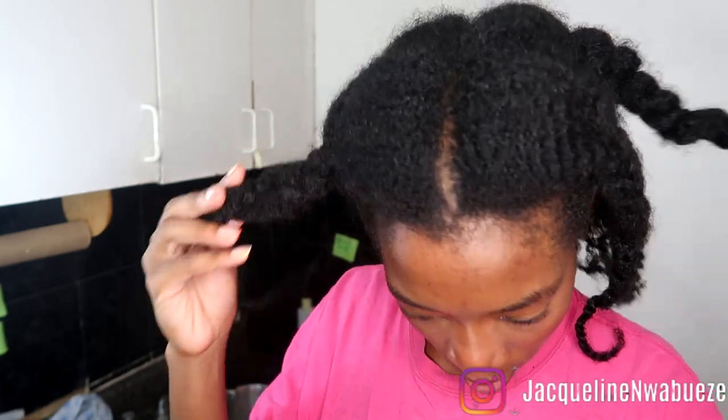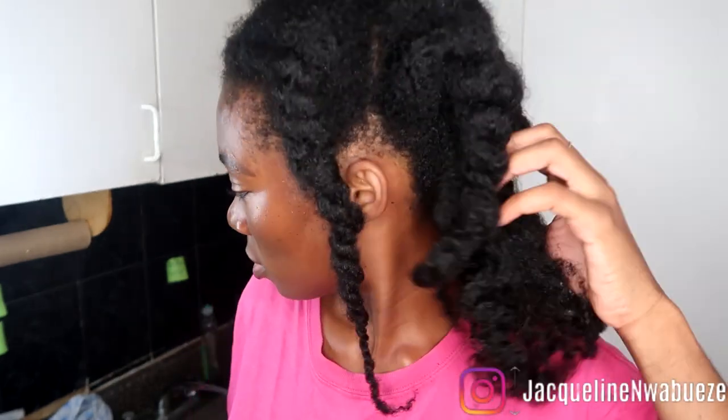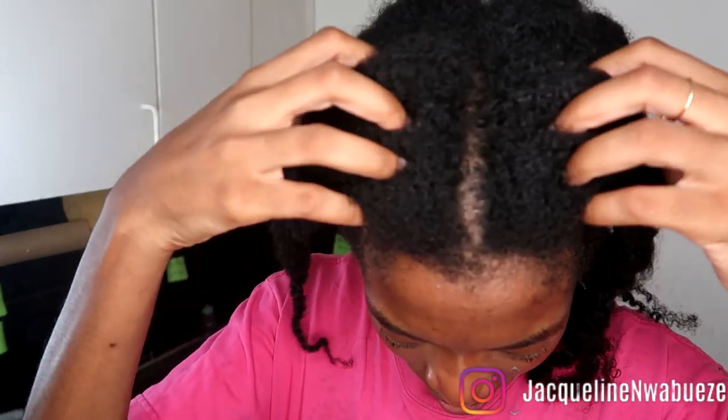This is how the mixture looks when it is all done. Now we're getting into how I use it on my hair. This is a mixture I highly recommend if your hair is super dry. Personally, I wear my protective styles anywhere from two to three weeks.